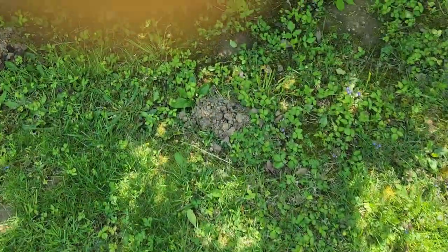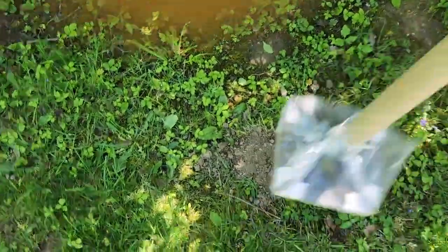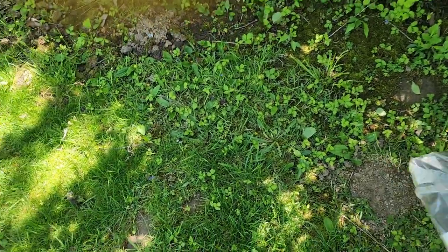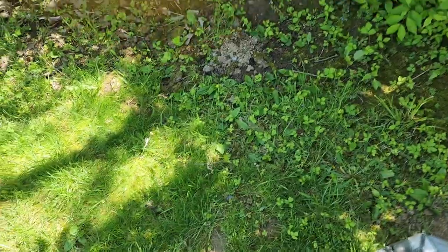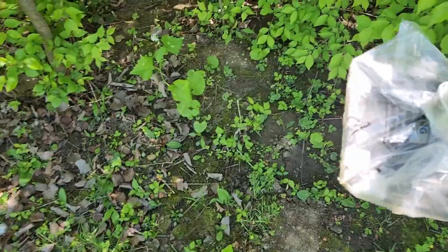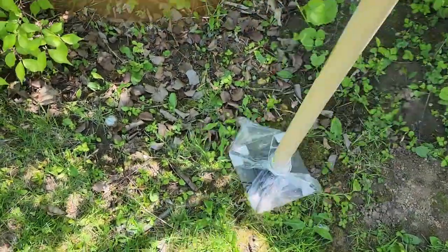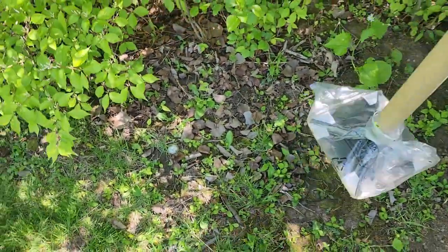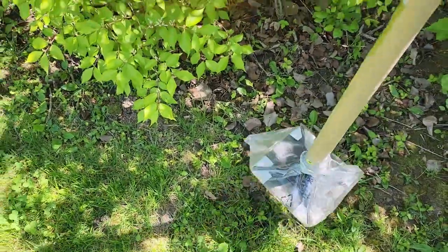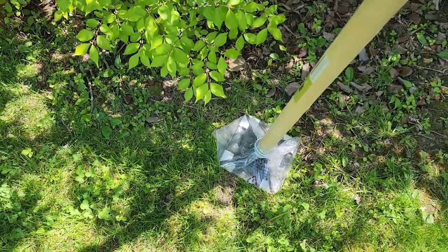When you see a mole mound, just keep pounding the whole area. Anything that's raised up — here's another one — pound it down. Pound it over any high spot. When you cut your grass you want those high spots gone anyway. The whole idea is to eliminate their oxygen and make them work hard to dig their tunnels again.